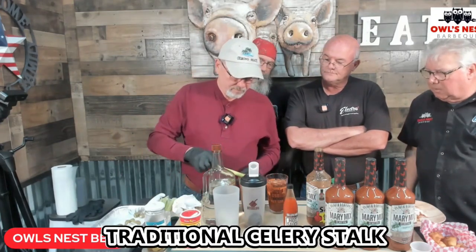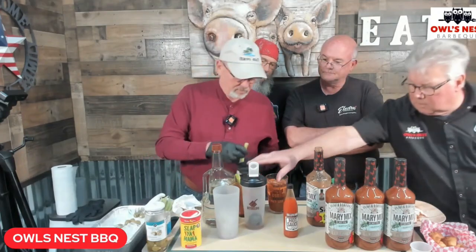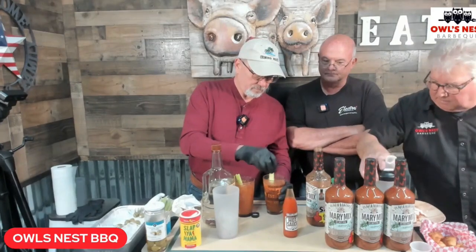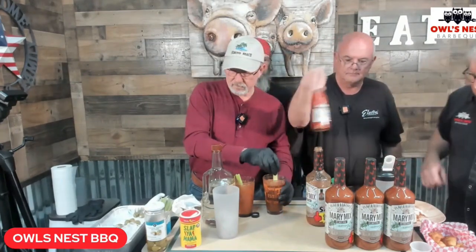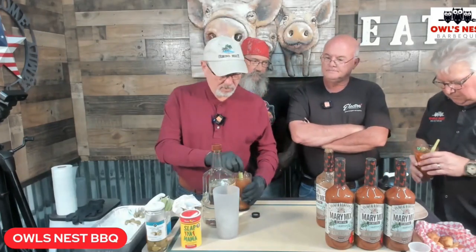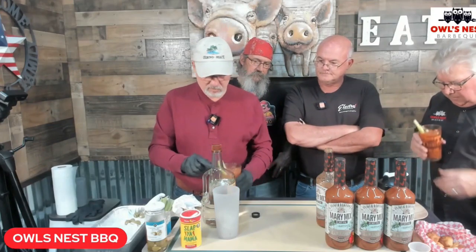We're going to take celery and stir it up — I like to do it this way. Let's move that so you get a good shot of those. Steve, do you like olives? I like to put a little feta stuffed olive on there. Not shaken, not stirred. All right, you try that and I'm going to make Billy one here in just a second — let's see what you think.